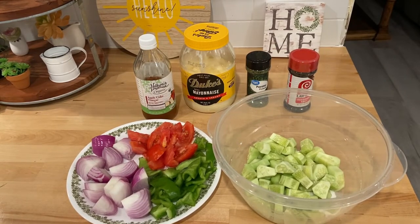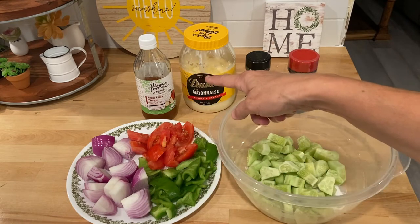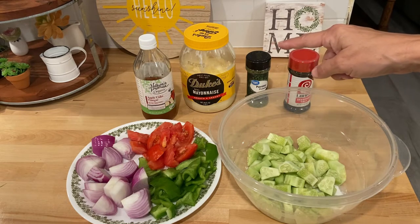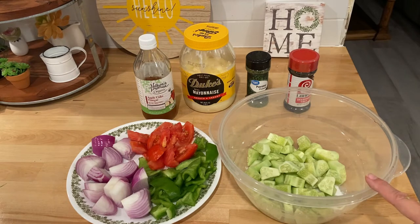The last one is a Twisted Sister Cucumber Salad. I've done this on my channel before and I will link that video. I've got cucumbers, green peppers, red onion, tomato, apple cider vinegar, Duke's mayonnaise — of course has to be Duke's — some parsley, and some seasoned salt. I've already cut up the cucumbers. It said two medium, but I had some small ones so I just cut up enough to look like two medium cucumbers.